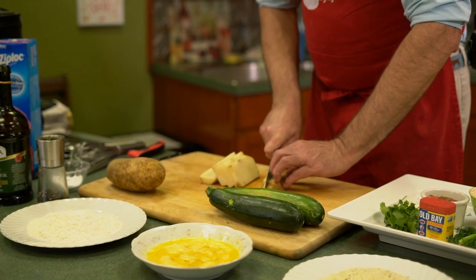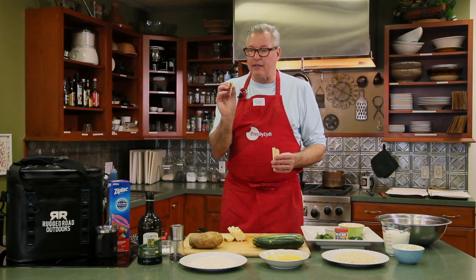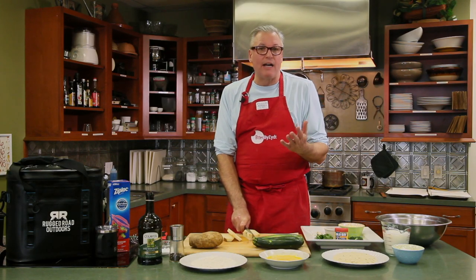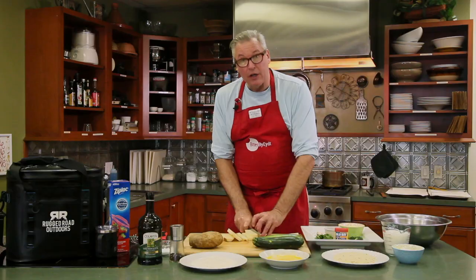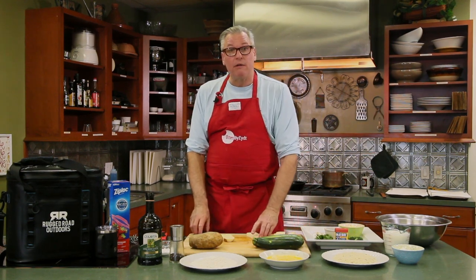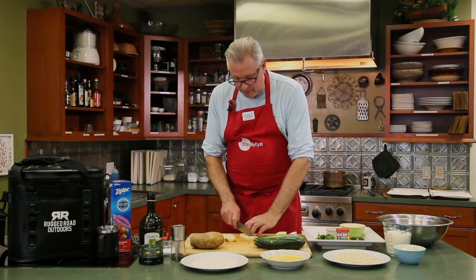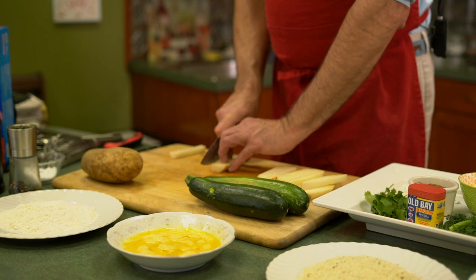After they've been cut, you can soak them half an hour to an hour in water to get out some of the starch, and then you'll want to dry them so the water doesn't interfere with the oil. The oil we're using today is peanut oil — you could use corn oil or vegetable oil, but I like peanut oil. That's what Five Guys Burgers does. It has good flavor.